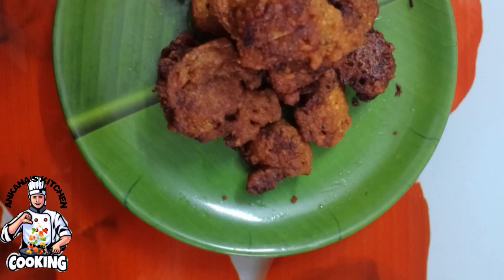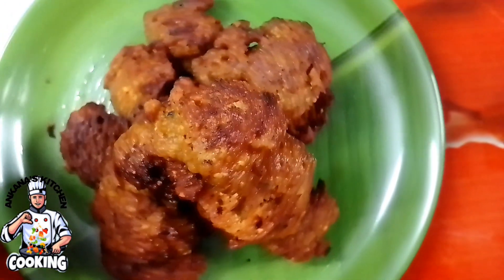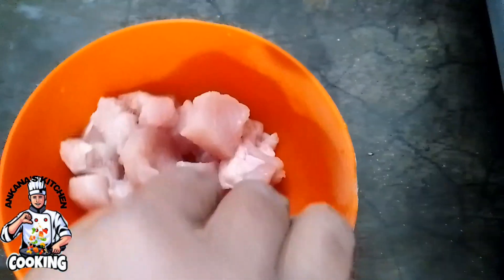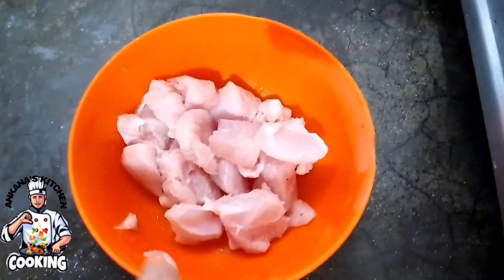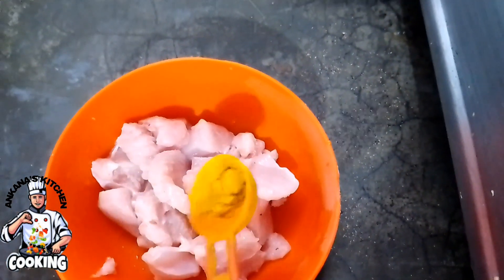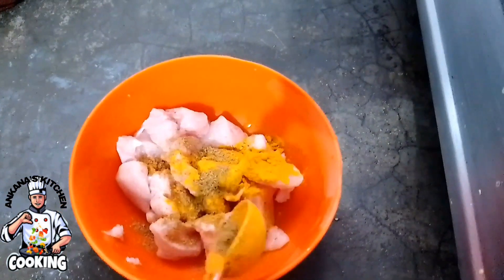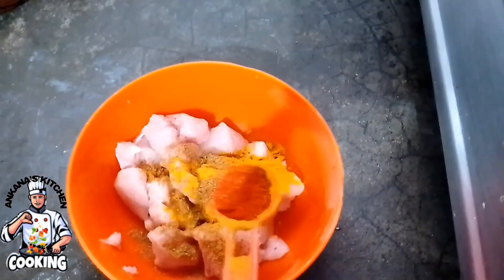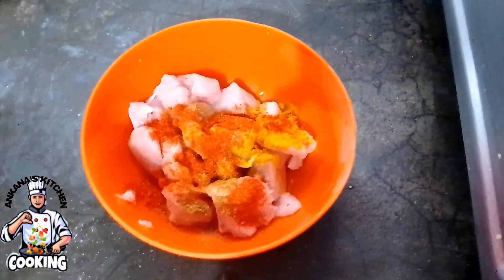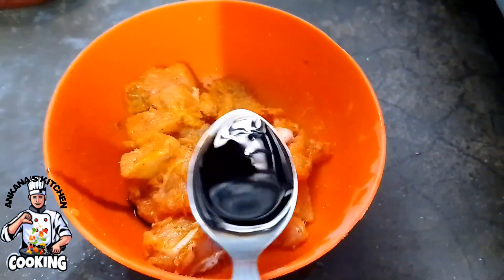Welcome to my kitchen. আজ আমি তোমাদের দেখাবো একটা সহজ এবং খুবই সহজ ভাবে একটা রেসিপি করে রাখছি। আমাদের প্রয়োজন মতো মাপটা নিয়ে আমরা এতে আরো সো গ্রাম মতো চিকেন নিয়ে, সামান্য পরিমাণ এক বাটি চামচ মতুন।